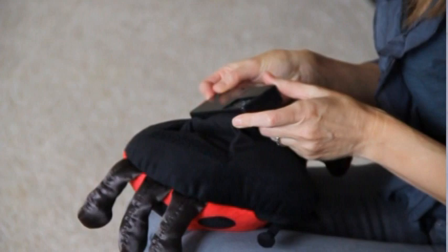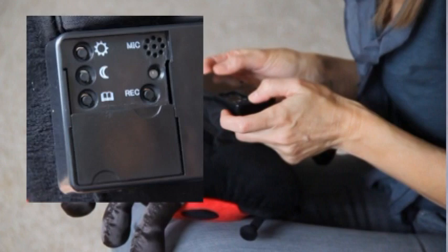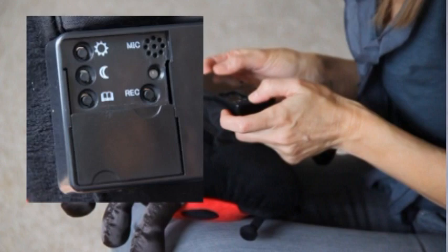Slide open the door and you'll find three messages — morning, night, and storybook — and a record button. Choose the corresponding story message and the record button together and record your message.